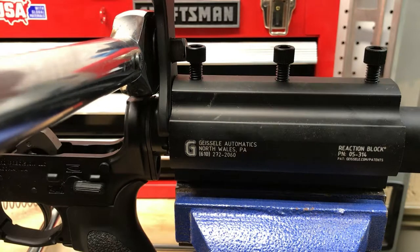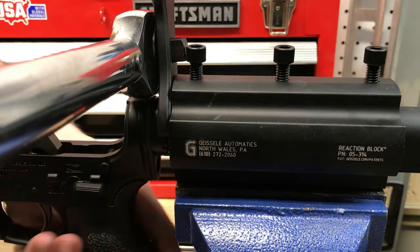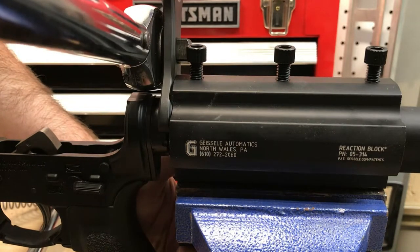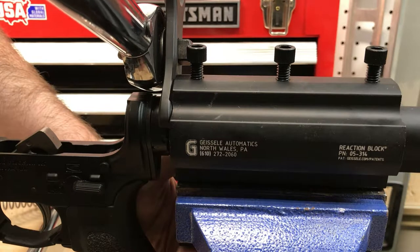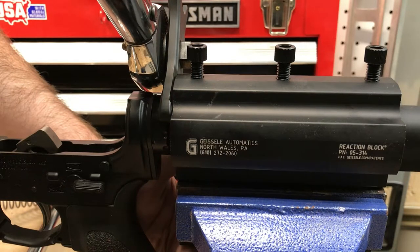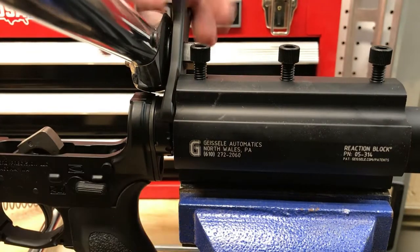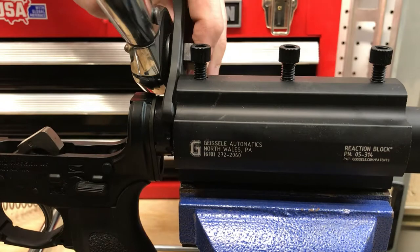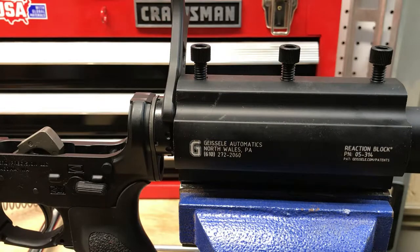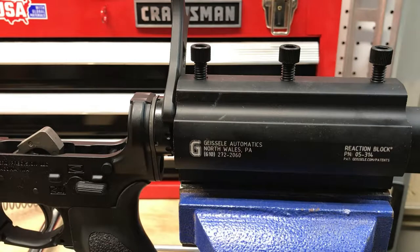We keep an eye on the alignment of the lower receiver — the vice block is holding securely under the buffer tube, but we want to make sure the lower receiver itself isn't rotating. One hand on each, creating a little bit of English here, keeping everything in position and torquing until we get our pop. And there it was. There's a fair amount of torque that went into doing that, and the idea that you'd accomplish that with one of those little six-inch wrenches is just not realistic.